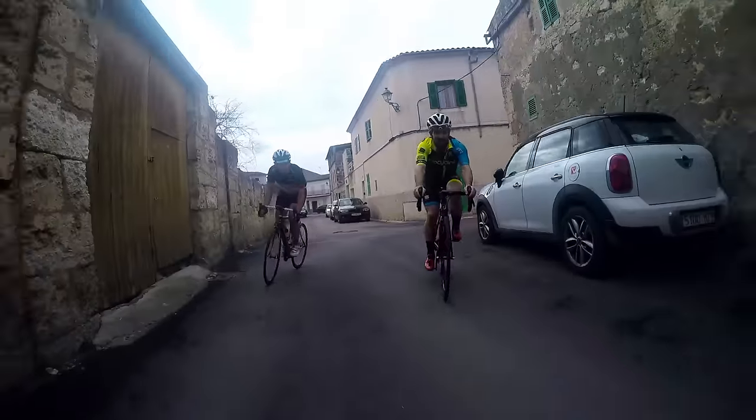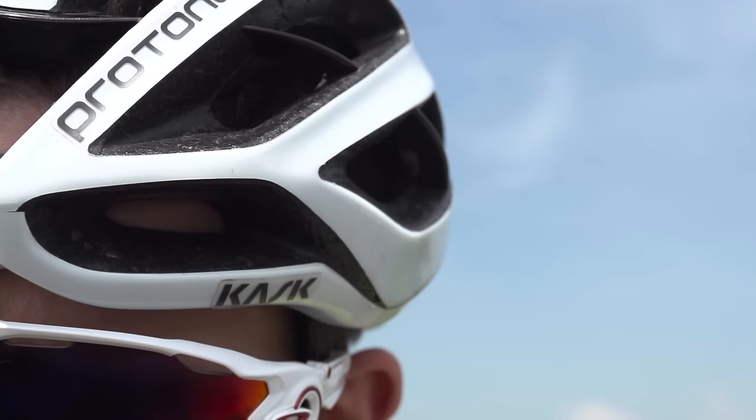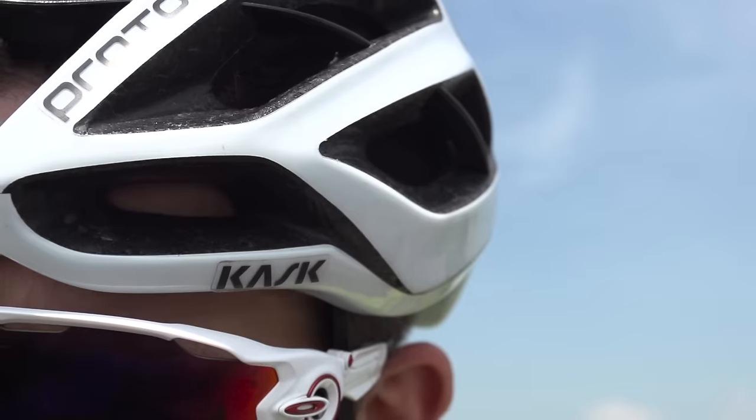With sunglasses in the vents, I found that you actually have to put the sunglasses upside down for a better fit than you would regularly. This isn't so much of a problem, but it can be a little awkward when you're riding along and have to flip the sunglasses and fiddle your way in.